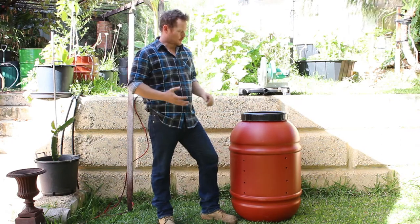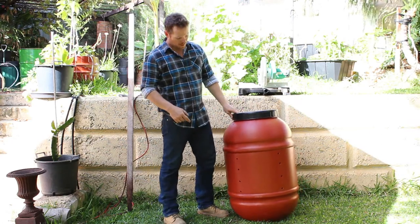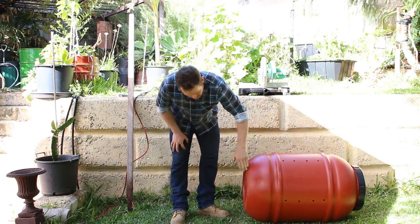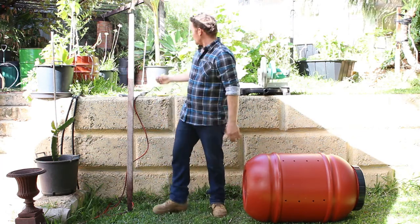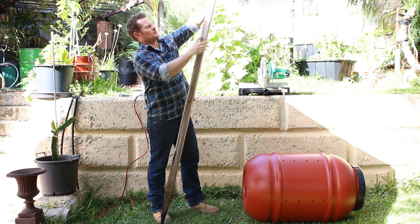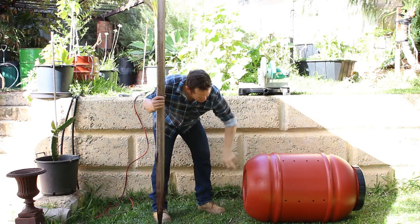When I set up the barrel, I'm going to have it raised so I can capture the liquids that come out at the bottom. What I want to do is make some braces — just two timber braces going there and there, using an old piece of timber. I'll just cut it about that long and screw that in down there.